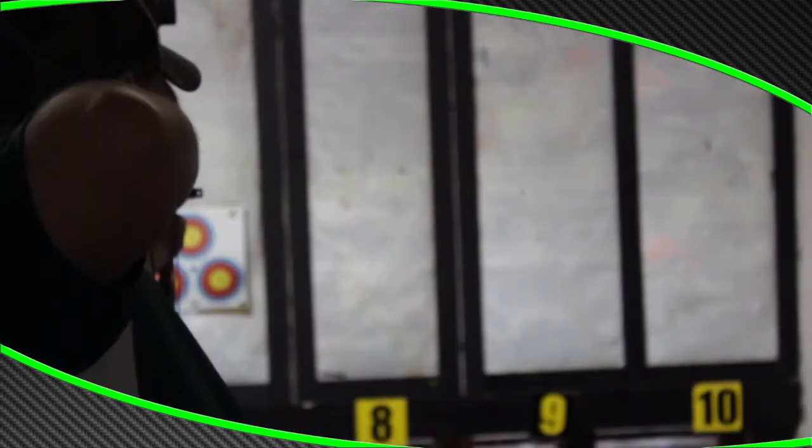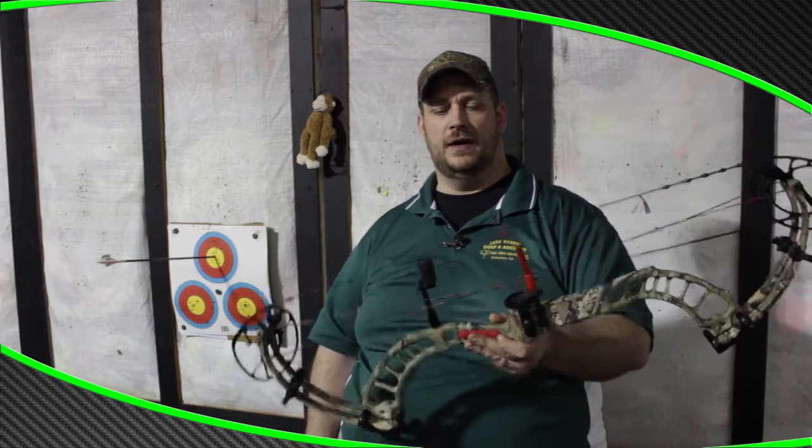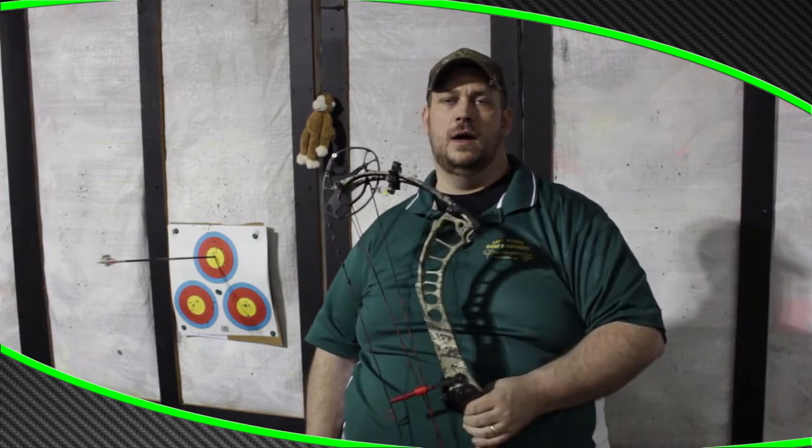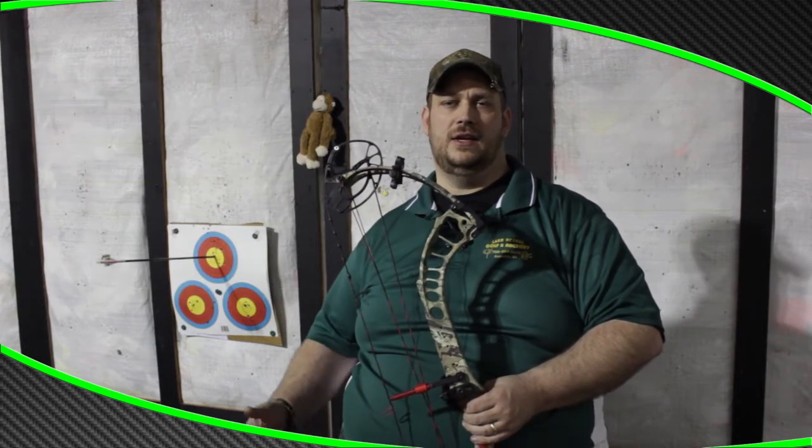I put my normal hunting arrow in it, which runs about 368 grains, and it's getting about 304-305 feet per second consistently at 28 inches and 60 pounds — with a Whisker Biscuit on top of that. I turned around and put a 500-grain Gold Tip arrow in it, raising it to the 324 feet per second range.